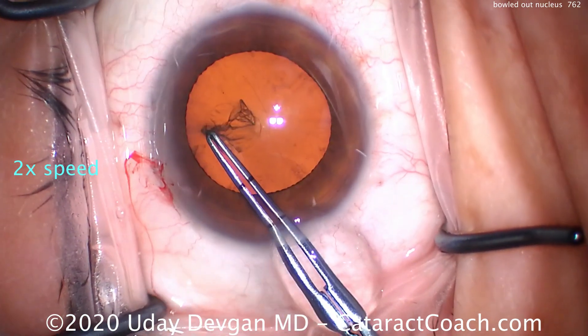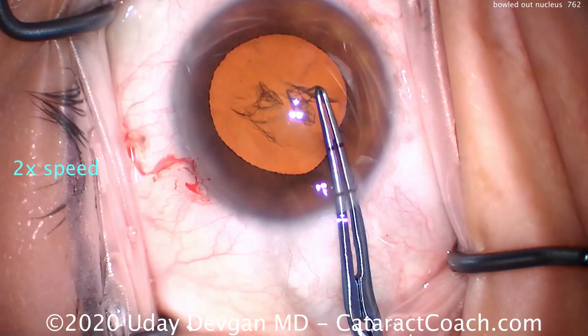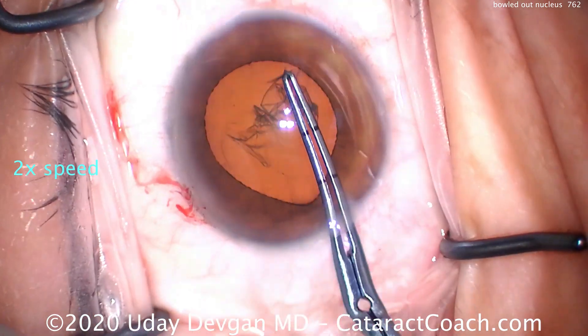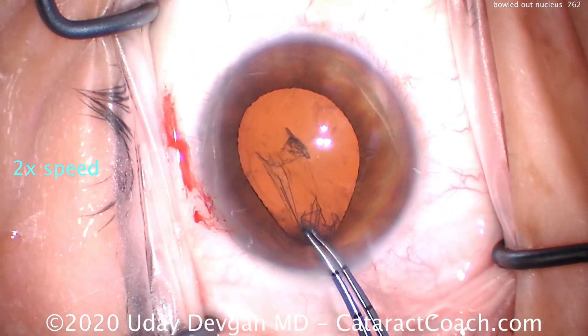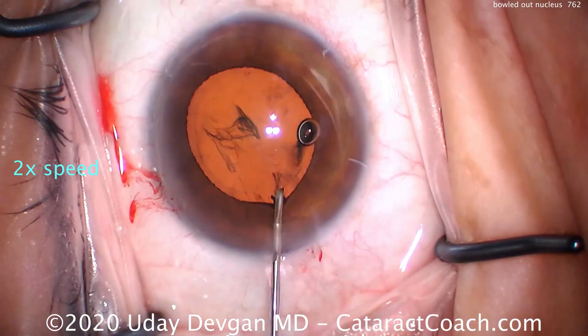Let's look at our surgery here. Got the rhexis going, looking good — this is not the issue. Now be careful: if you have a tiny baby rhexis and you get a bowled out nucleus, it's much tougher. Luckily it's a reasonable rhexis, but look what happens — you've got a lot of iris prolapse. Why is that? And why is the anterior chamber so shallow?